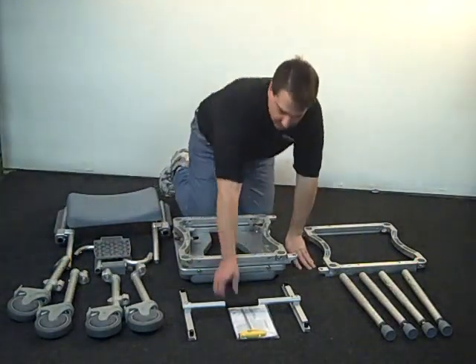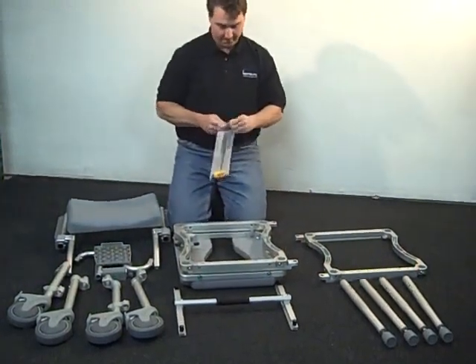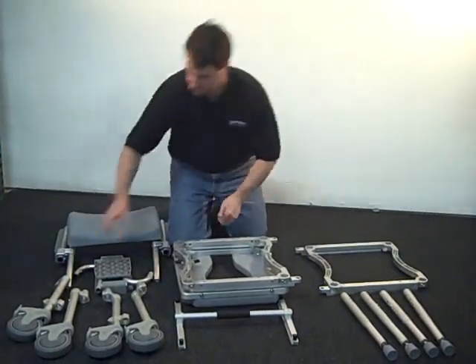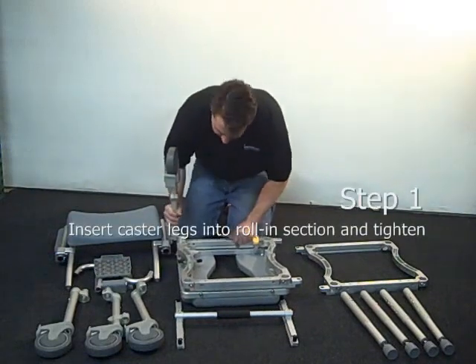The first step is to assemble the Roland section. Take the pair of frames that are attached. With them facing downwards, install the four offset legs with caster wheels. Note the legs with the footrest clamps are the front legs and should be on the same side as the commode slot on the cushion.